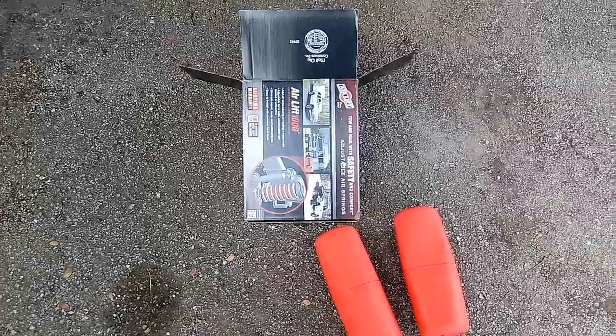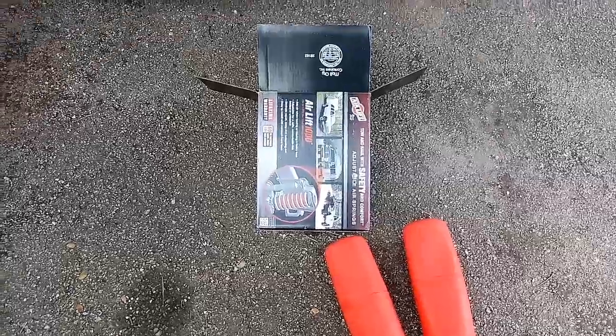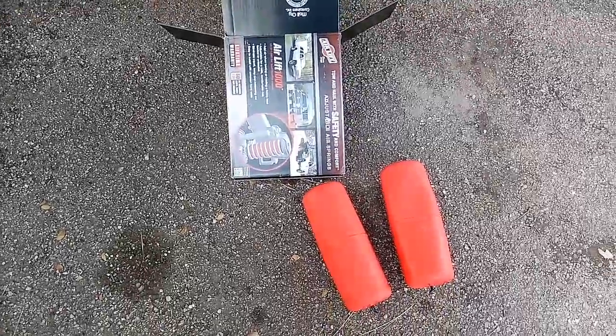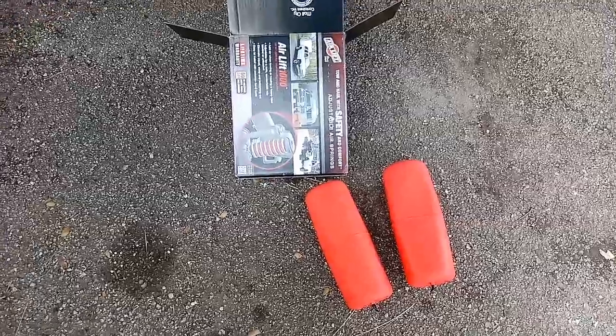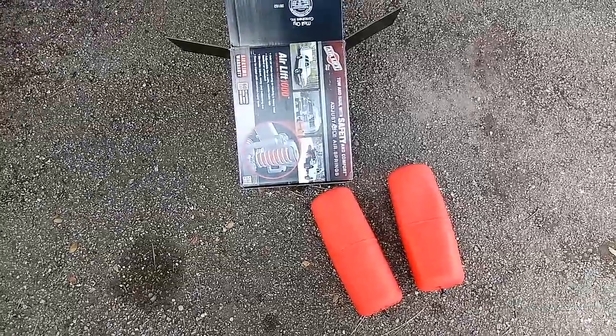So if you have an issue with your truck and trailer not being level, then you might want to try a pair of these adjustable air springs. They're called Airlift 1000.